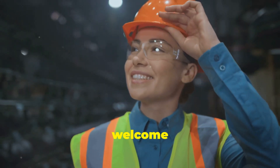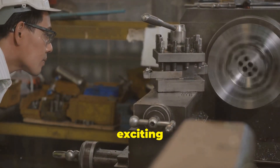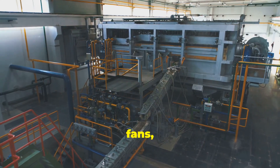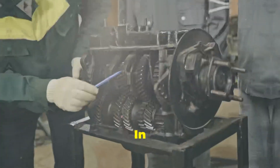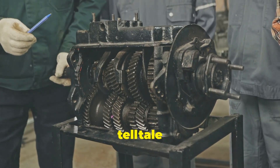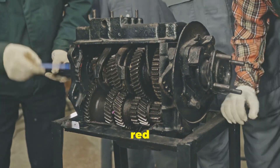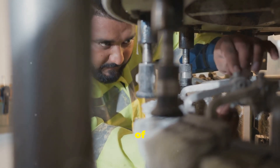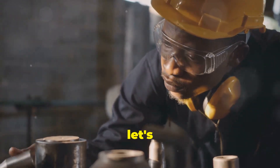Hey everybody, Karina here and welcome to the channel. Today we're tackling a topic that's way more exciting than it sounds: bearing misalignment. We're talking pumps, motors, fans, conveyor belts — basically anything with rotating parts. In this video I'm going to break down the tell-tale signs of bearing misalignment so you can spot those red flags early and save yourself a whole lot of headache — not to mention a whole lot of cash. So buckle up, grab your safety squints, and let's dive in.